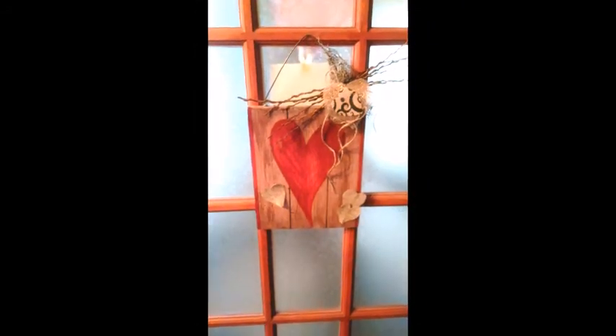And we're finished with our Valentine decoration. That didn't take hardly any time at all. So if you want to try this, and I hope you do, feel free to make up anything you like. And as always, if you like this video, please hit like, and — very important on YouTube — please subscribe for more.